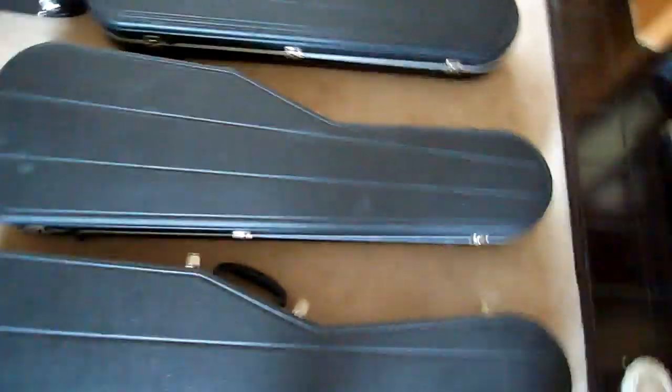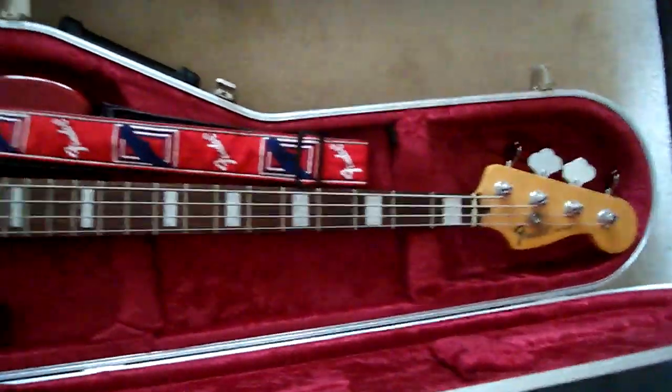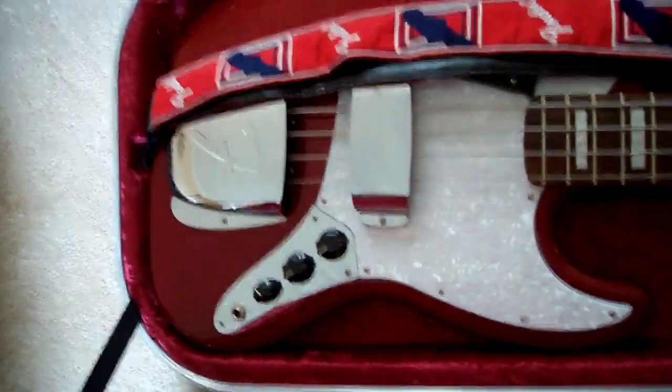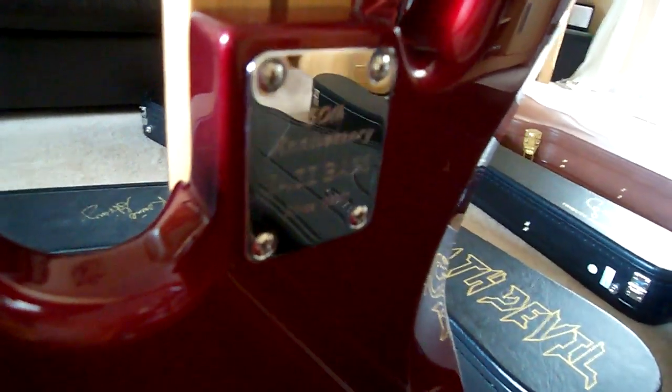Moving on to the basses now. This is my custom Fender Jazz Bass, based on the NAMM 2010 50th Anniversary model. I've added square covers onto the frets, a white pearloid scratch plate, the ashtray and pickup cover, and I've added a lovely scratch plate saying '50th Anniversary' on it. This isn't exactly the same as the original one, but it's pretty close.